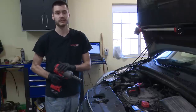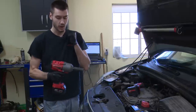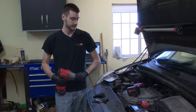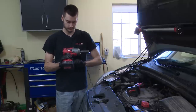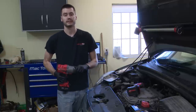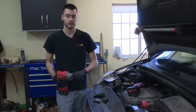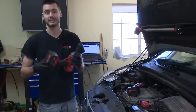Milwaukee was nice enough to send us their newest half-inch impact, putting out 1,400 foot-pounds of torque — this thing is insane. I don't use air tools anymore; this is my go-to. This new One Key model also means I don't have to use a torque stick. With the push of a button I can set it up for lug nut mode, presetting torque between 80 and 130 foot-pounds, then I finalize with a torque wrench. Really good repeatability. Thank you to Milwaukee for shipping this out.